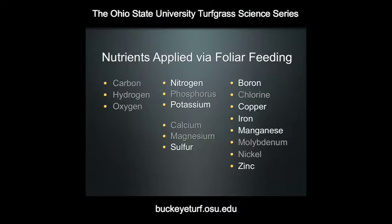Not all nutrients that we deal with in turf management are applied via foliar feeding. In this graphic, you see the same list of essential elements necessary for turf management, but I've highlighted those elements used primarily in a foliar feeding program. Those include nitrogen, potassium, sulfur, boron, copper, iron, manganese, and zinc.